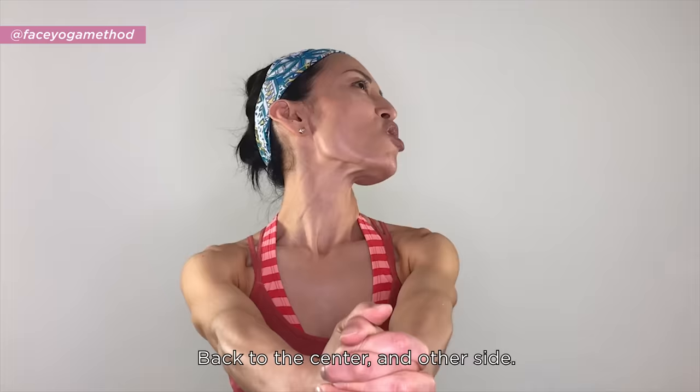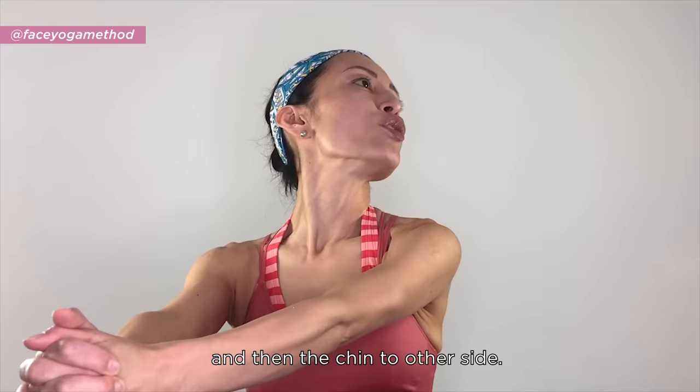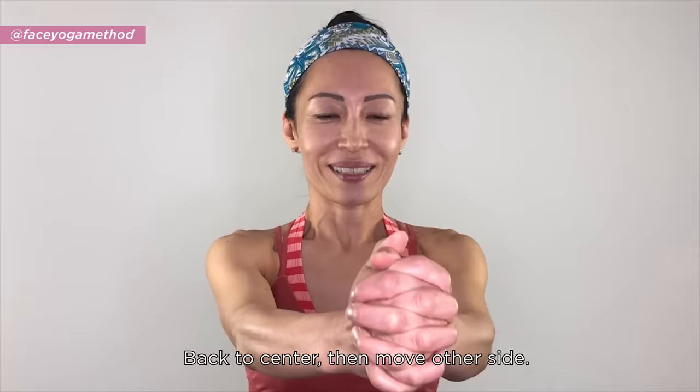You can even add a body pose to get the most benefit. Move your hands to one side and your chin to the other side — feel it. Relax your forehead, come back to center, then do the other side and shake it out.